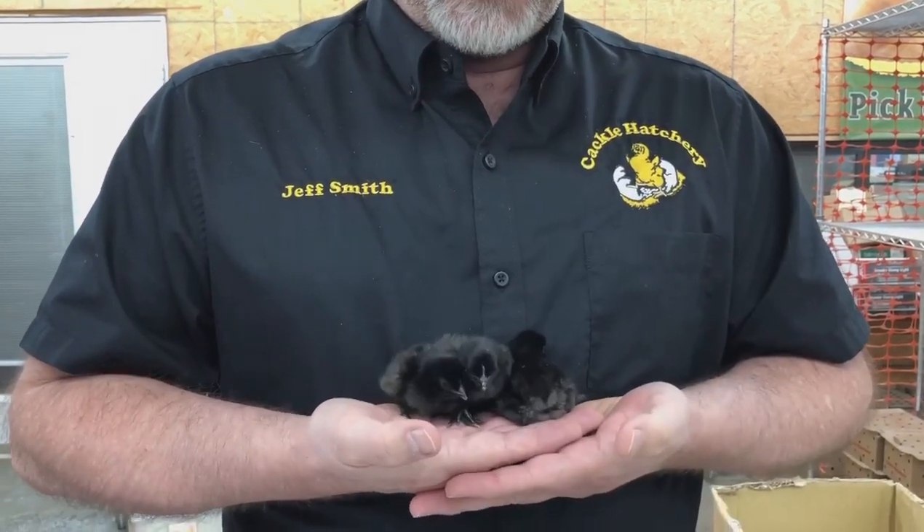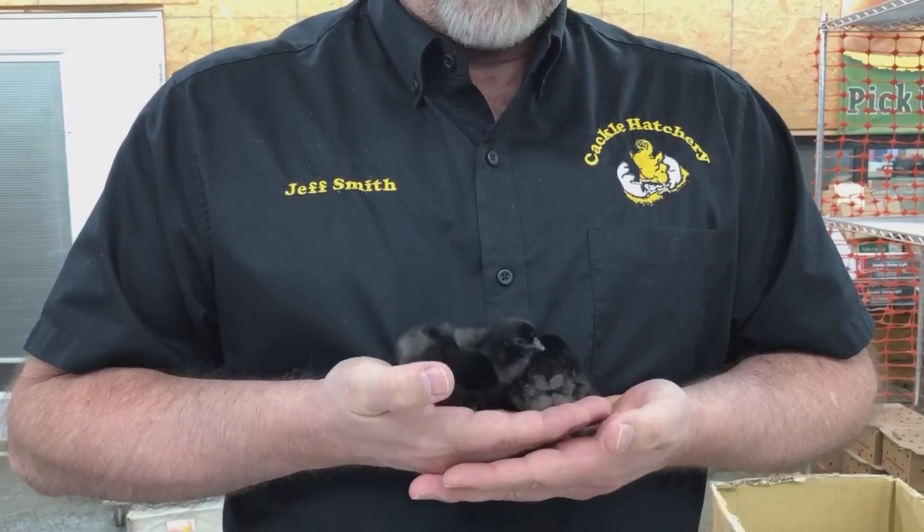But a very unique breed, well sought after — a great breed to have in your flock.